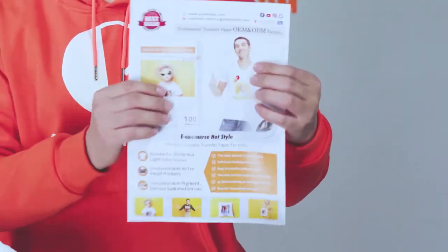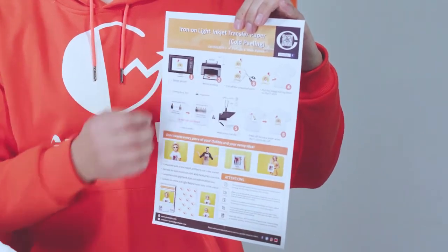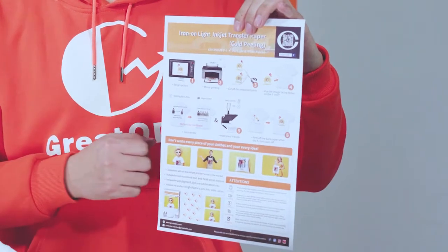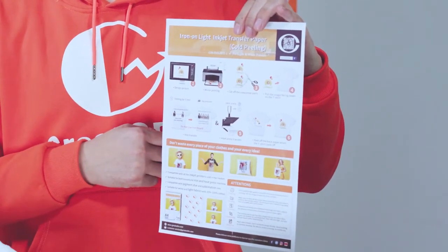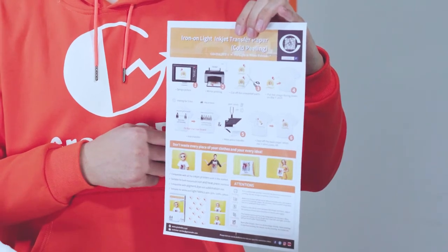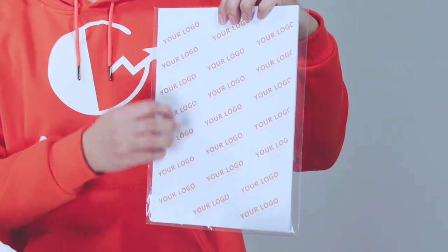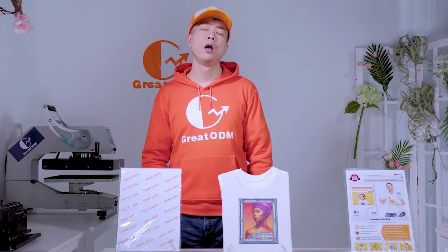Here is the color page. Here are the steps to show you how to transfer and use it. First, print out your image. Second, cut out the desired part. Third, transfer with a heat press machine or iron. You can also print your logo on the back paper. It is suitable for both white and light-colored fabrics, and works with 30% to 100% cotton, polyester, and polyester-cotton blended fabrics.